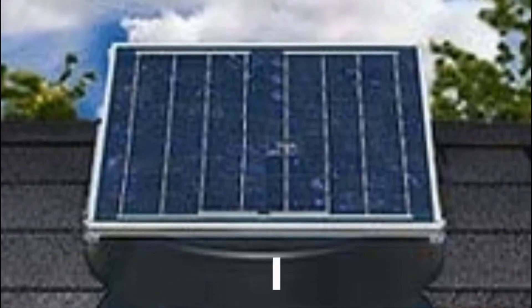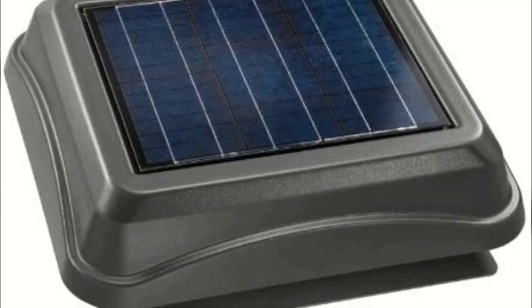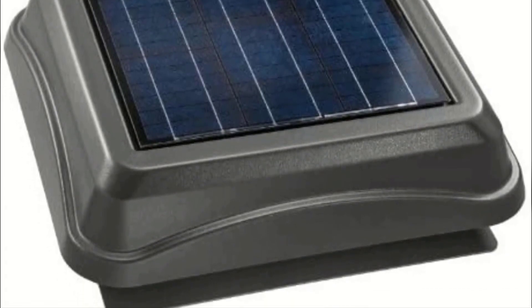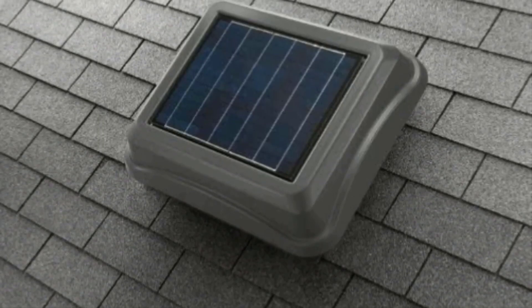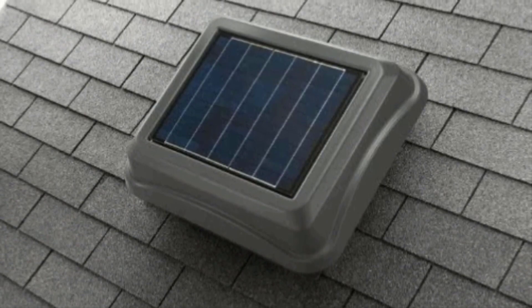Solar attic fans are motorized to produce enough power to push hot air out of the attic. They are easy to install and set up as they do not require you to change your attic's electrical wiring or interfere with the structural design. Furthermore, they are powered by photovoltaic solar panels, thus saving you on the cost of electricity.